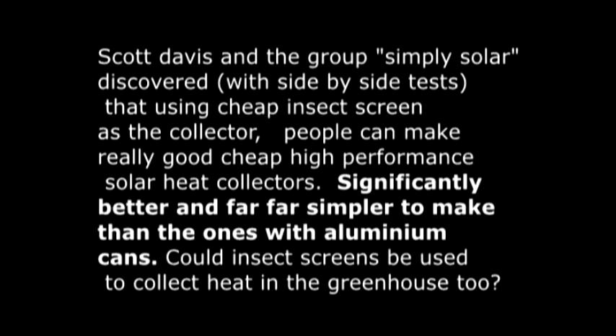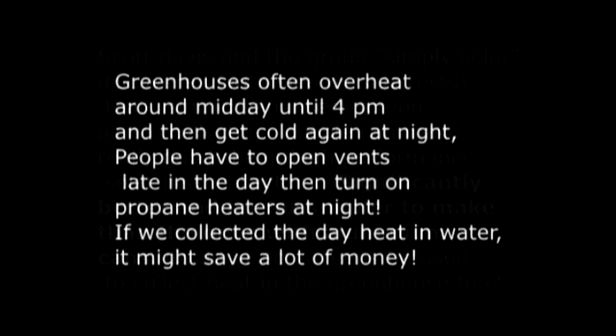Water has a really high heat capacity, so a litre of water can take an enormous amount of heat and then you can store it overnight and it will release its heat slowly.